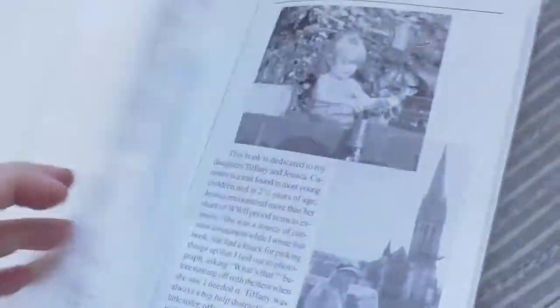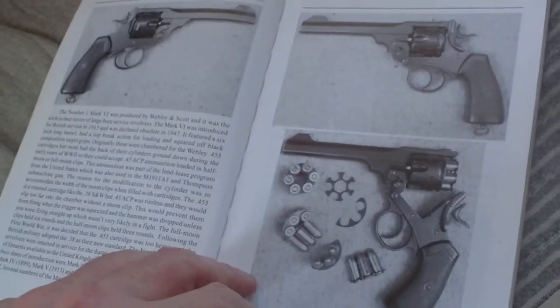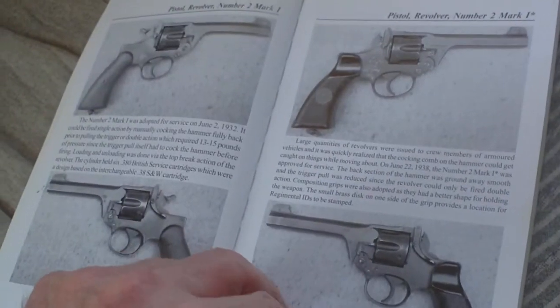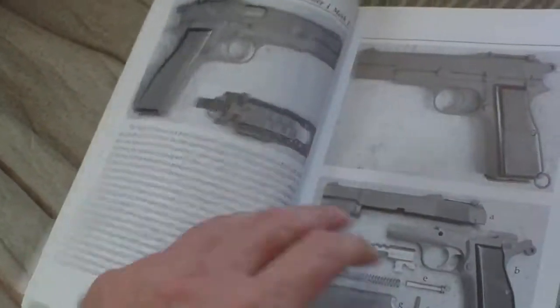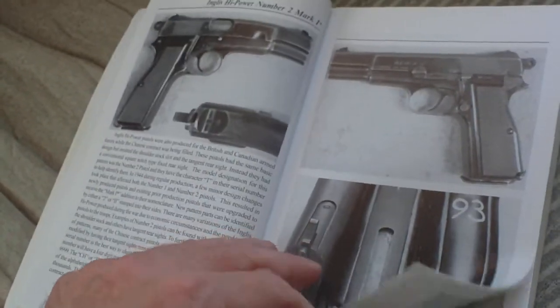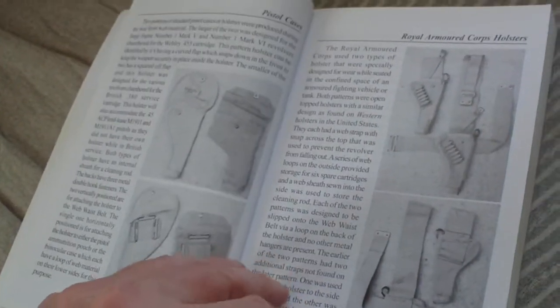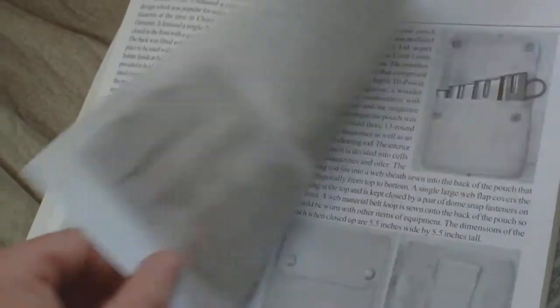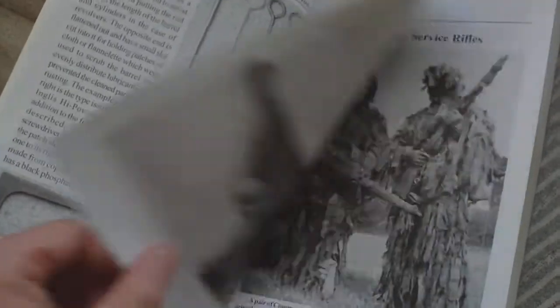Looking through the book: personal sidearms — Revolver Number One Mark Four, Number Two Mark One, Number Two Mark One Star, Pistol Revolver .38 Smith and Wesson Number Two, Colt 1911, Enfield High Power, High Power Number Two Mark One Star, High Power, magazine pouches, clearing rods and disassembly tools.